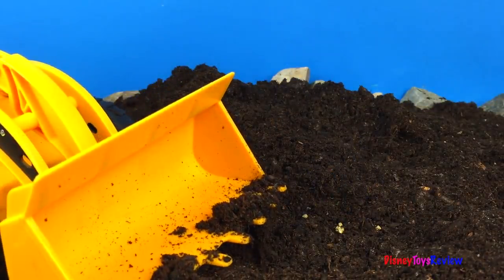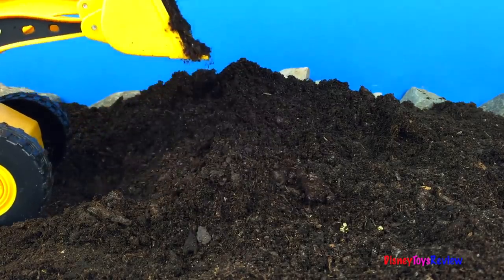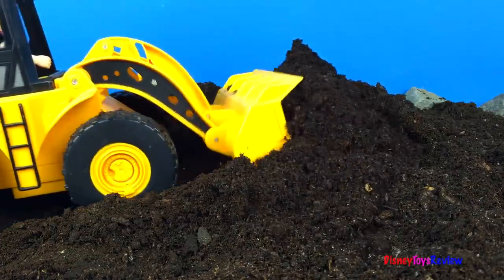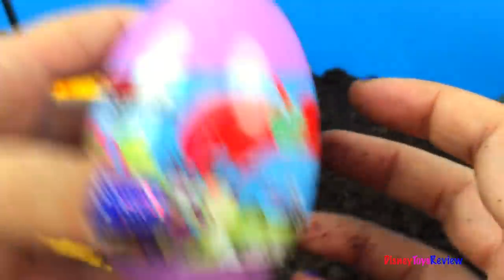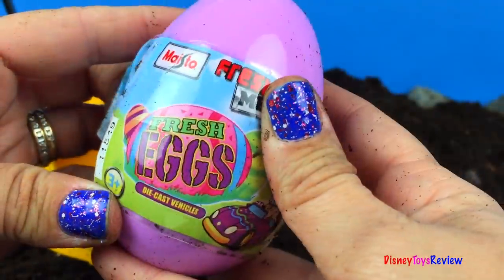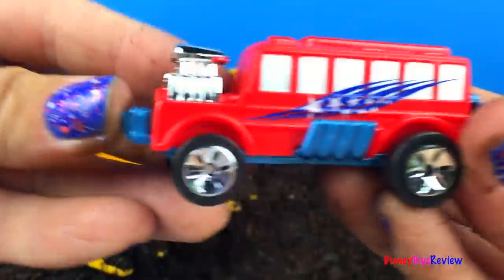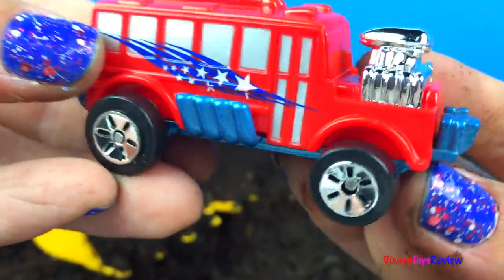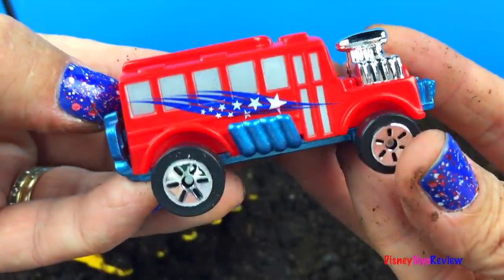We have one more egg to find! Let's find it! Wow! It's a Maisto Fresh Metal Egg! I wonder what vehicle is inside! Wow! Check out that vehicle! That's a really cool hot rodding bus! So much fun!